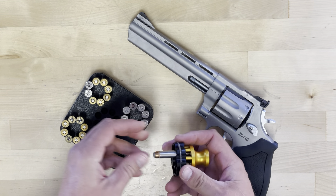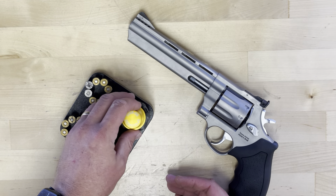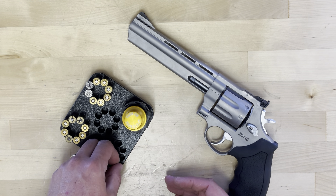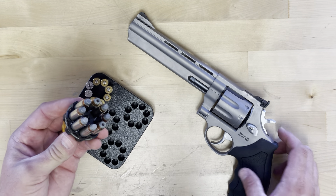You can load them by hand like so, or you can use one of our loading blocks or cases that hold the speed loader and the rounds. You simply place the loader over the top of the rounds and press on the base of the loader to snap all the way up at the same time.